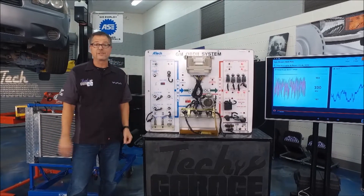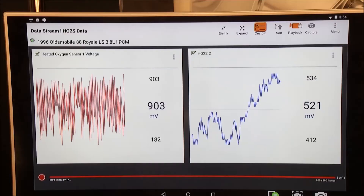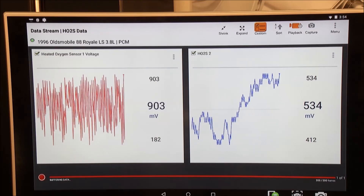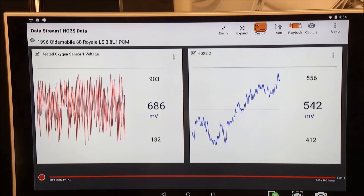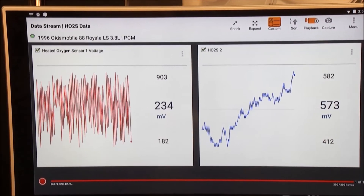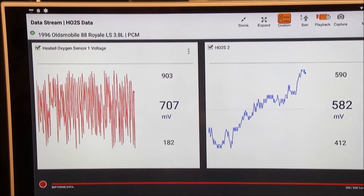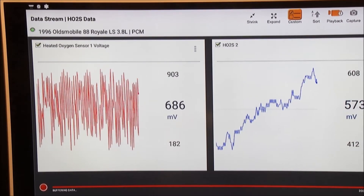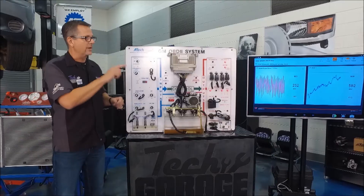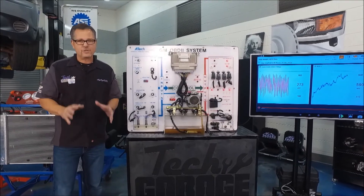We can show it to you right here on Tech Garage in action. The oxygen sensors are running right there, and you can see they use a baseline of 450 millivolts. On the bottom end it's about 100 millivolts, and up on top about 900. It's crossing that threshold — rich, lean. The upper half is rich, the lower half is lean. Command corrects condition — switching. The quicker it switches, the better your car runs.